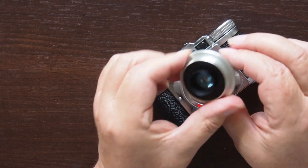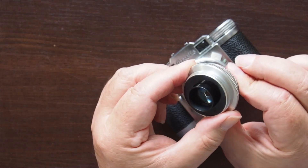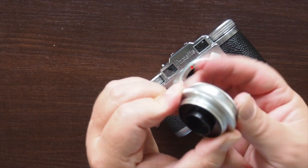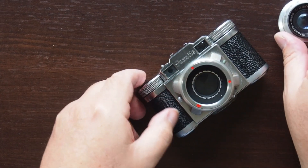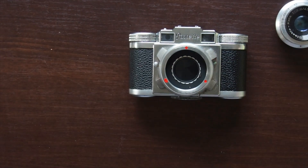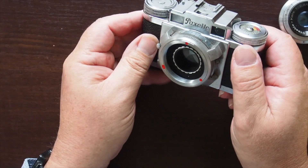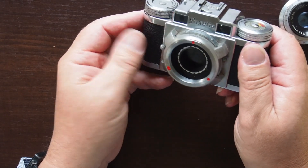So if we have a look at the aperture ring, you can see it's very, very stiff. It's a leaf shutter. Leaf shutters open, then close, unlike focal plane shutters on SLRs or DSLRs. And this means that the flash will sync at any speed, and that's really quite useful.